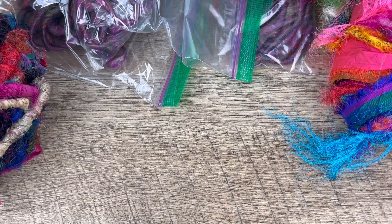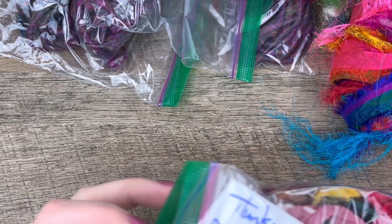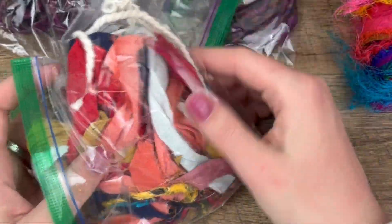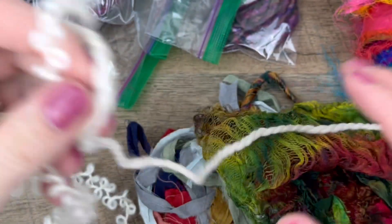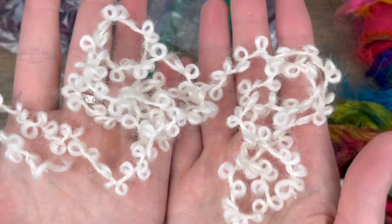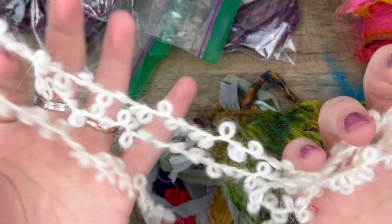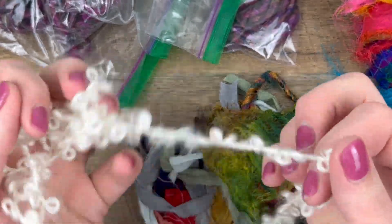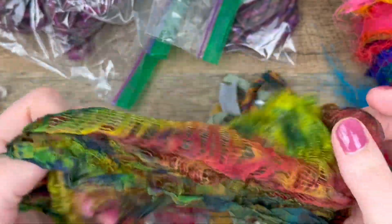Last but not least, since I went a little overboard with my order, she provided me with some remnants and scraps. I love this one — look at that. Isn't that the cutest? It's like Goldilocks hair. I've never seen yarn like that and I used to crochet a lot. I wonder if I could get a bunch of this — I don't need a bunch of it but I want it.